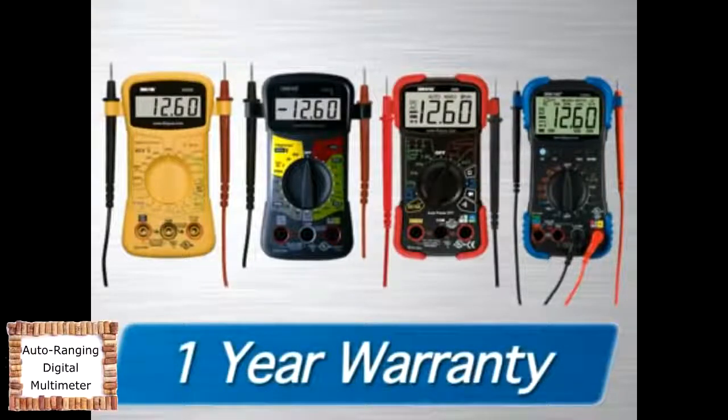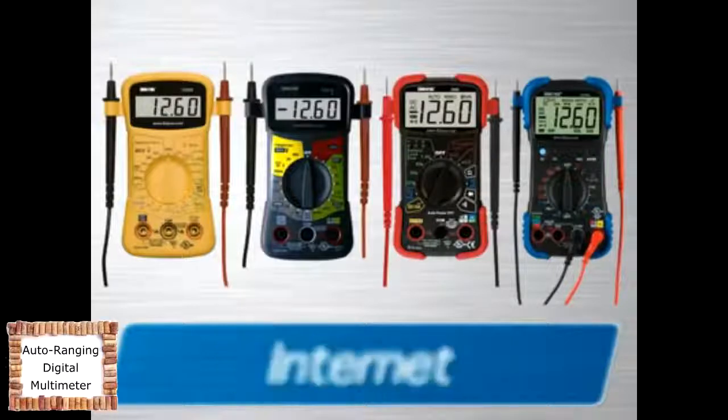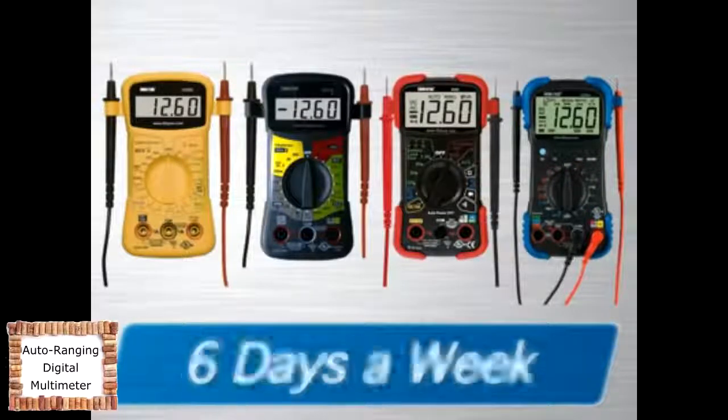They come with a one-year warranty and are supported by an all-ASE certified technician staff via the internet, or toll-free phone from 6 a.m. to 6 p.m. six days a week.